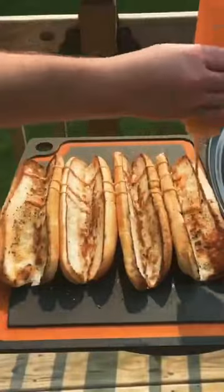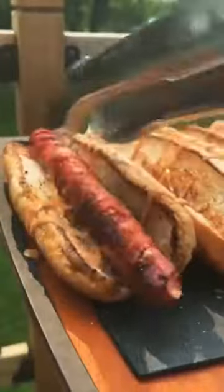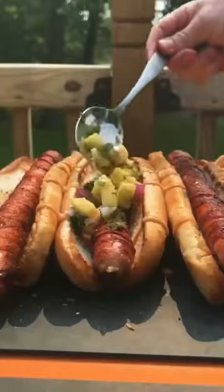That is a sriracha mayo that we got right there. We're going to place that at the bottom of the buns — toasted buns, that is. Then get our dogs down.